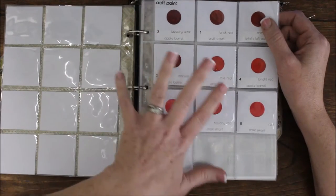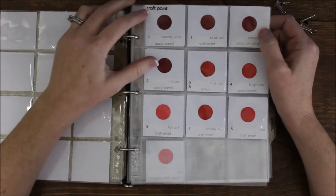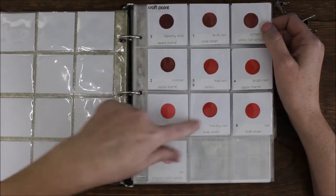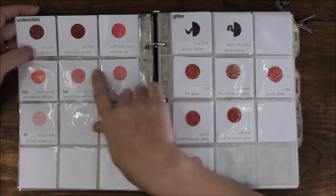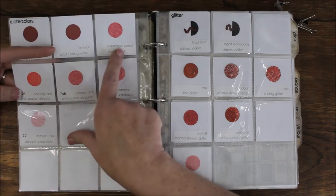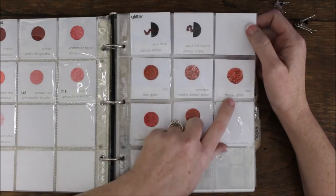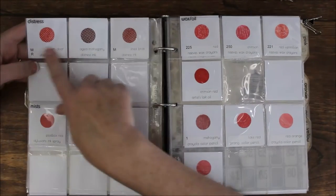Then I move on to craft paint — there's no alphabetical order, just the order I added them, and I tried to go darkest to lightest. As I've added new things I don't always keep up with that, but I have them at least in the right department. I left a little room to grow there too. Then watercolors — my watercolors section includes artist watercolors, watercolor pencils, Stampin' Up, Prismacolor, and Derwent, all combined together. Then glitter — to me that's stickles, distress stickles, chunky glitter, fine glitter, and even flocking if I have it.